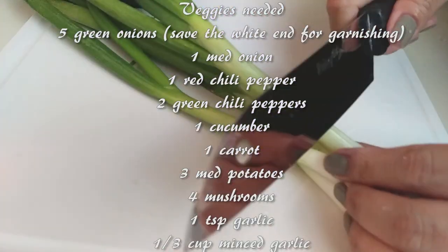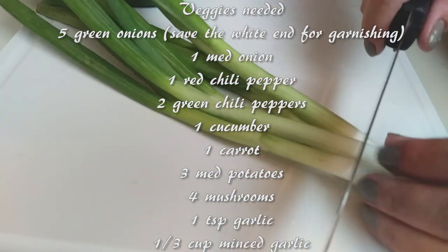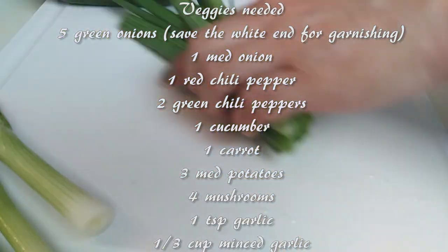I like to chop all of my veggies first to get that done and ready to go, so when we're cooking we can just throw everything in the pot.